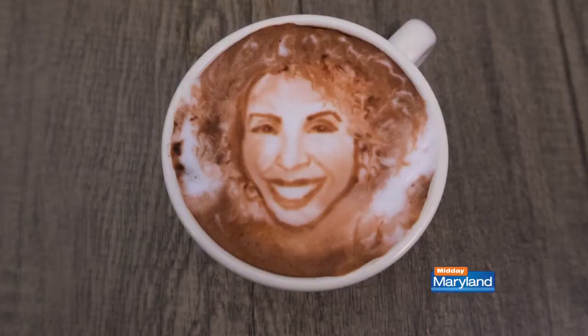Oh my goodness, I cannot believe how much that actually looks like me — you even got the cheeks! You are really, really talented. I am not a barista, I cannot do that — I wish I could. But is there something that will make me feel just as good if I attempt it? Oh, totally!